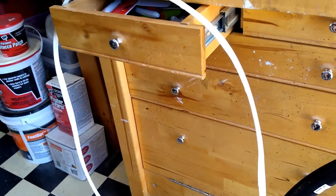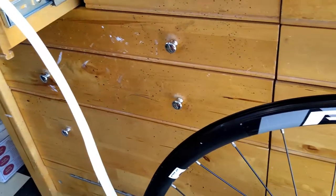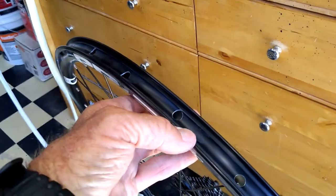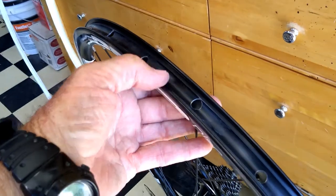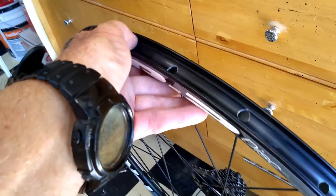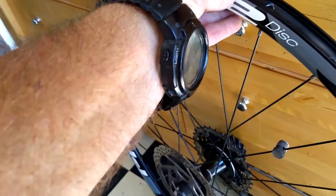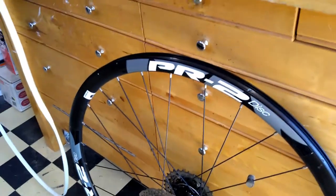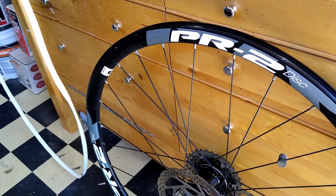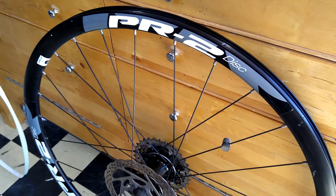So if you're plagued by a whole bunch of slow leaks and you keep looking to find something and don't find anything, I'd suggest you make sure that your tape is covering every one of these holes. And better yet, go in and make sure there's no flashing coming up off of any of the holes where they were drilled. I'm pretty sure I've just solved the mystery of multiple slow leaks. I guess I'll find out on my next ride.